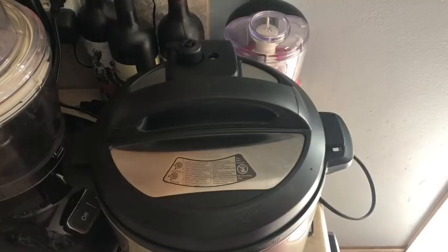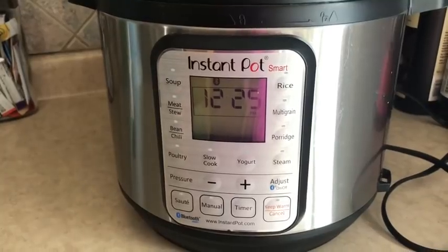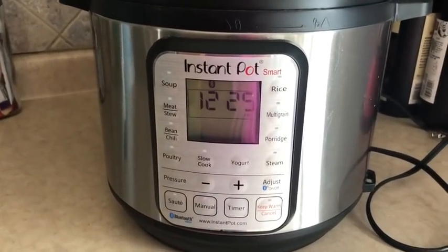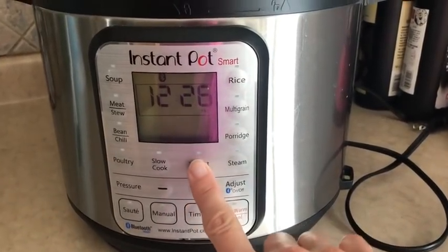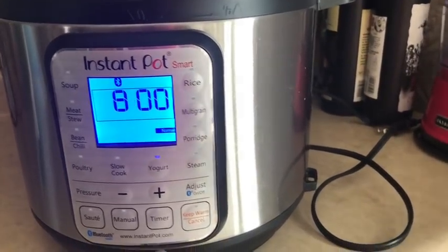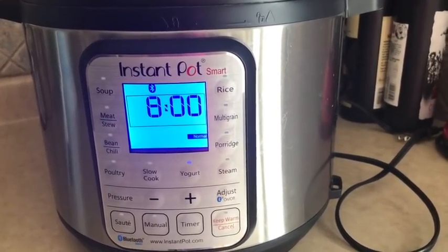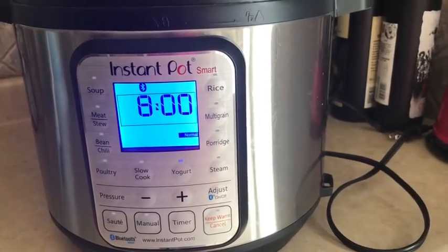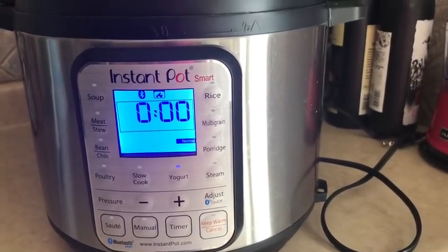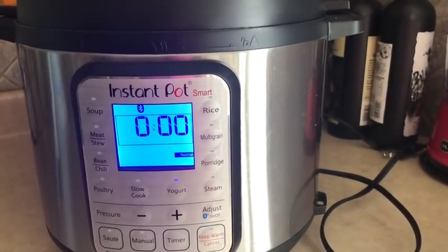It says you don't have to worry about the sealing on this, but I always feel better if it's sealed — just a personal preference. Now we're going to press the yogurt button. You can see it says eight hours. If you wanted this yogurt tangier, you could up the time by pressing the adjust buttons to nine or ten hours. I'm going to leave mine at eight. In just a second it is going to flash and say 'yogurt' — and there you go.